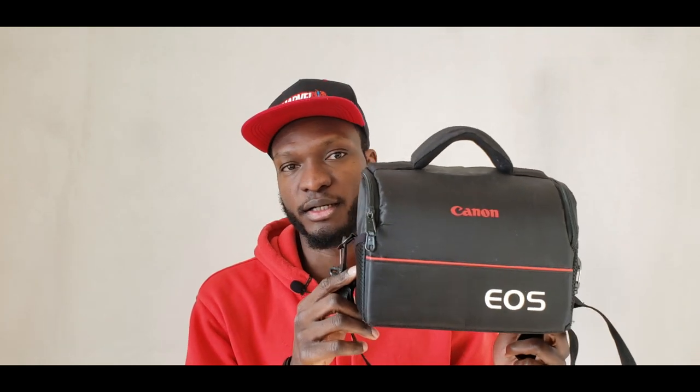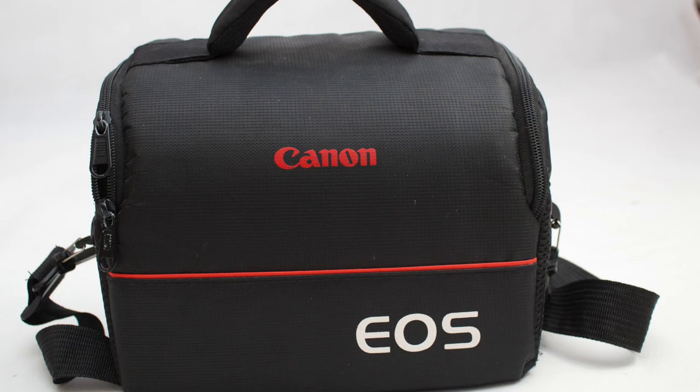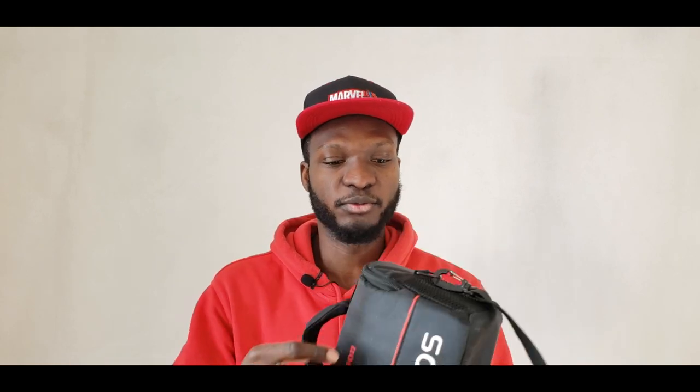Of course, while going out to take photos you need something to safeguard your camera — that's why you need a camera bag. This is a Canon bag you can use for emergencies, maybe when you don't need to move out with all your gadgets. Just take your camera and maybe your speed light and you're good to go for a few quick shots.